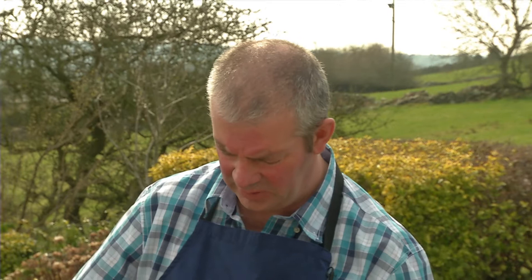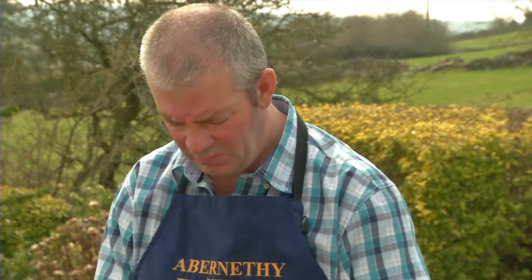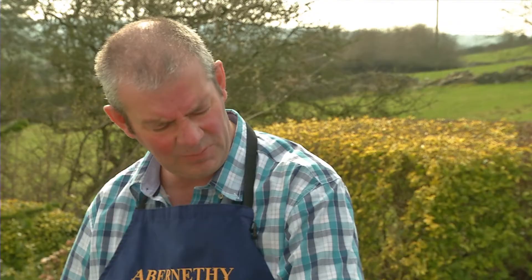We're just putting about two litres of whipping cream into the churn here. We buy all our cream in from a local dairy. Most milk nowadays is all skimmed or semi-skimmed, and they're taking off a certain percentage of cream. So cream is really a by-product for this farm, so we buy the cream from them.